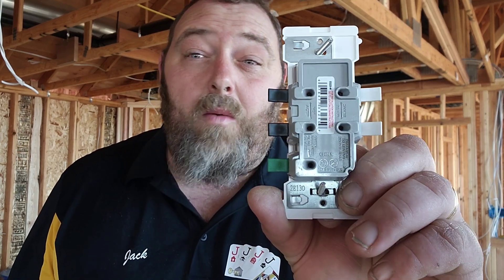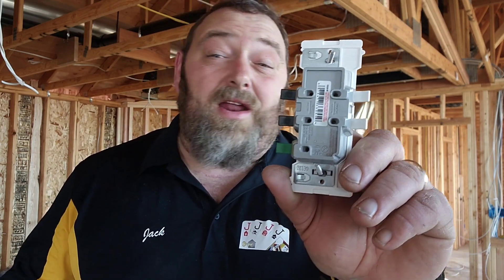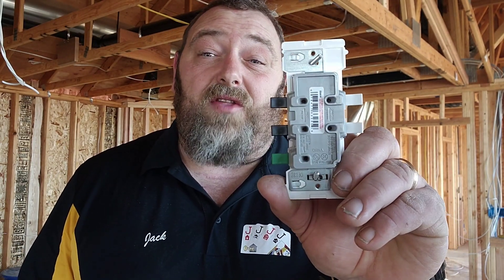What color goes where? White to white, black to black, bare to green. Very, very simple if you're running Romex. If you're running any other kind of plug — if you're running MC or anything with a coated wire — then green to green. It's really that easy.